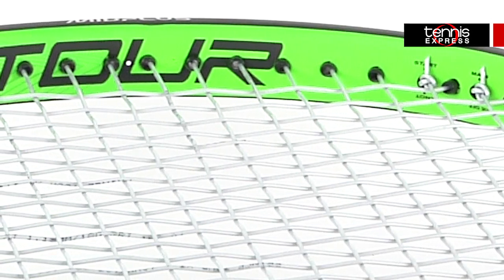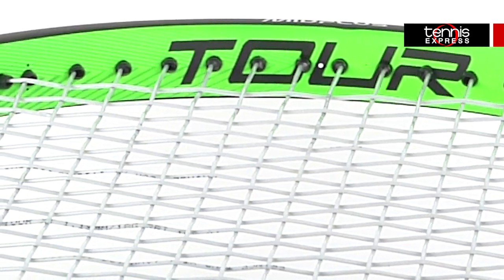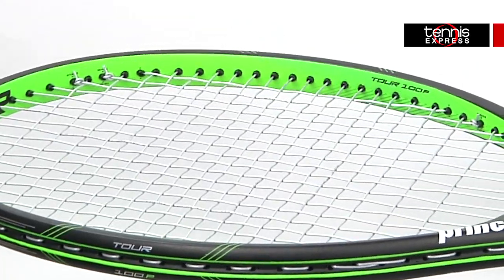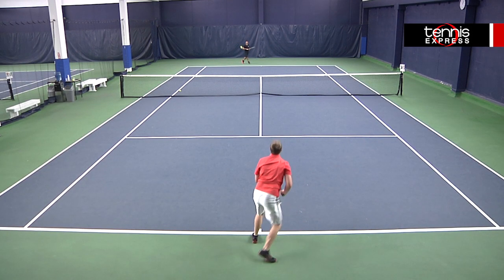The 100 square inch head size and 18 by 20 string pattern give this frame plenty of control. They are also Sony smart sensor ready, so if you're looking to examine your game, look no further.